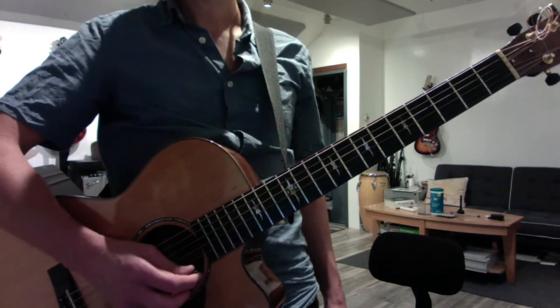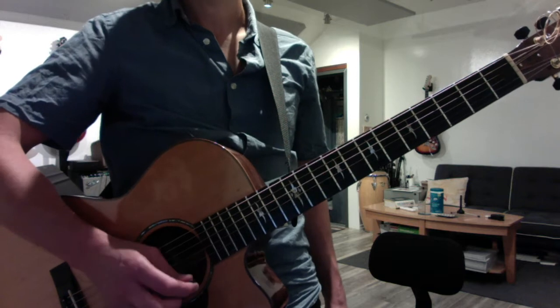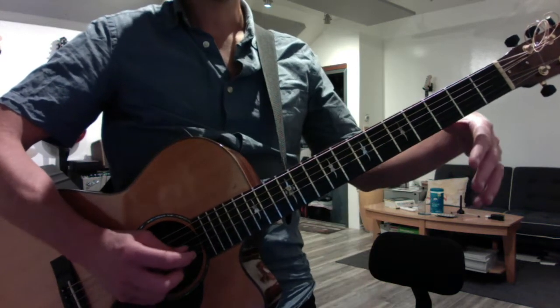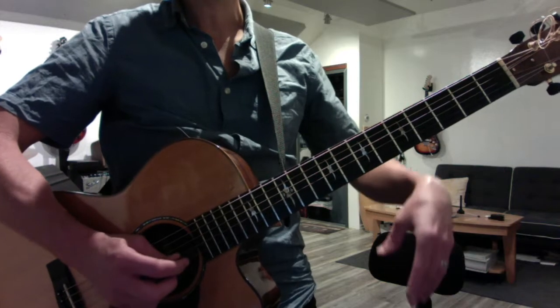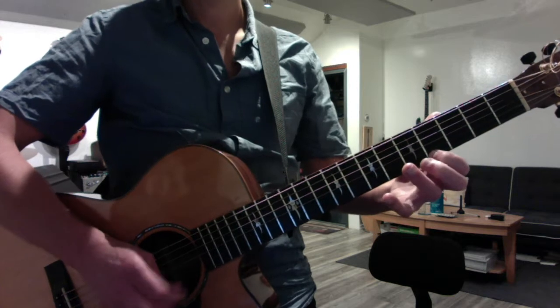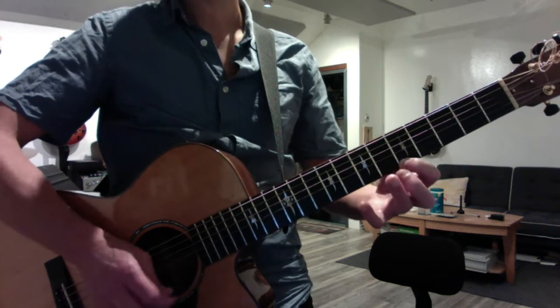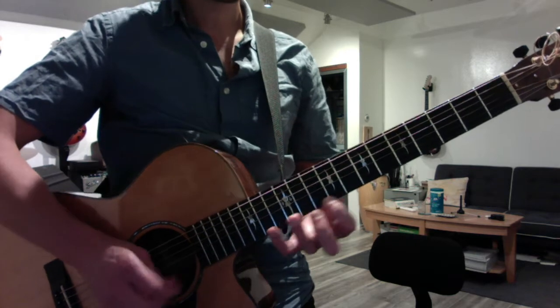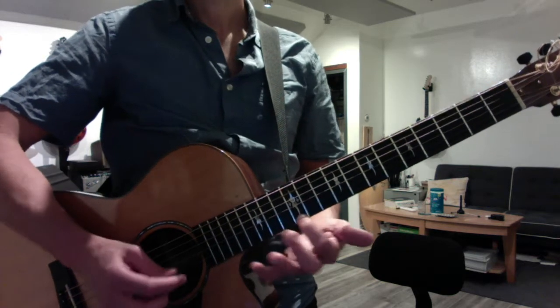Always start with the first string and try to make that accented. One, and two, and then I think the best approach for you — and this isn't that important — is to double each note: two, one, two, one. So that everything slows down and you can process both the right hand and the left hand information simultaneously.